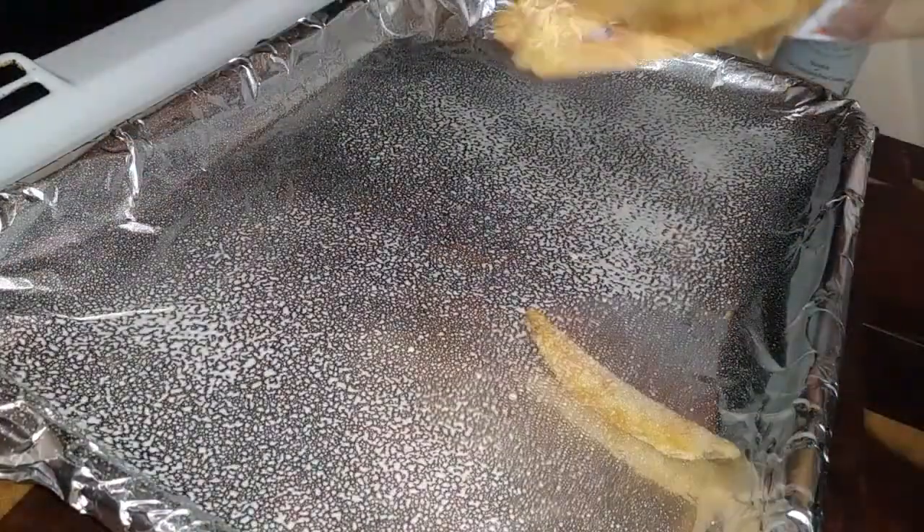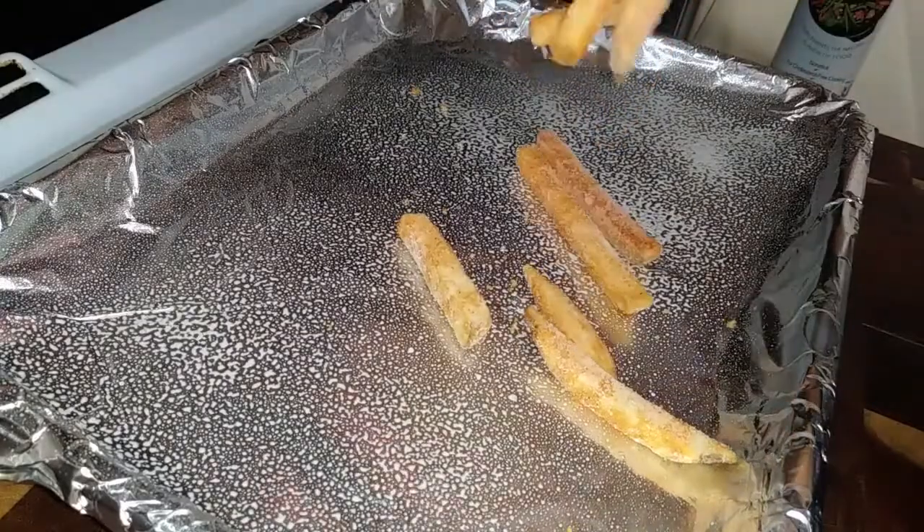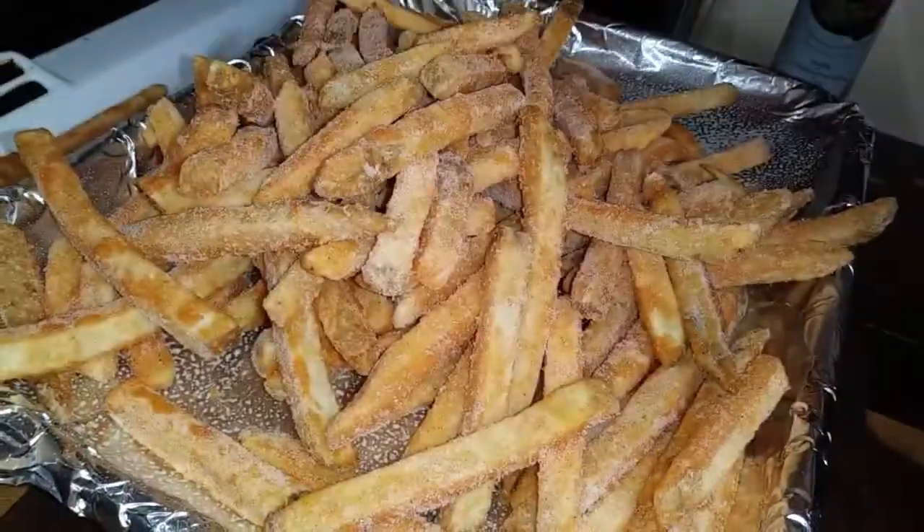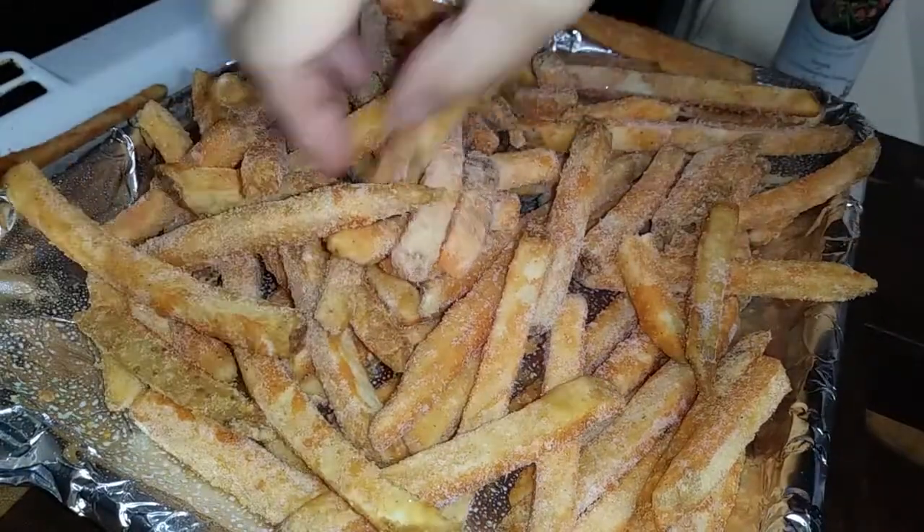The longest part of this whole entire meal is baking the fries. However you want to make them — you can fry them, air fry them, or bake them like I'm going to do. Pick your favorite brand, whatever cut — it doesn't matter. Just follow your package and go ahead and cook that first.